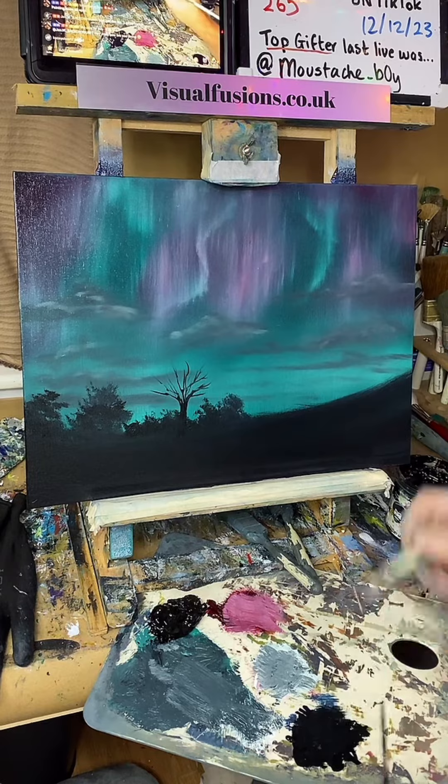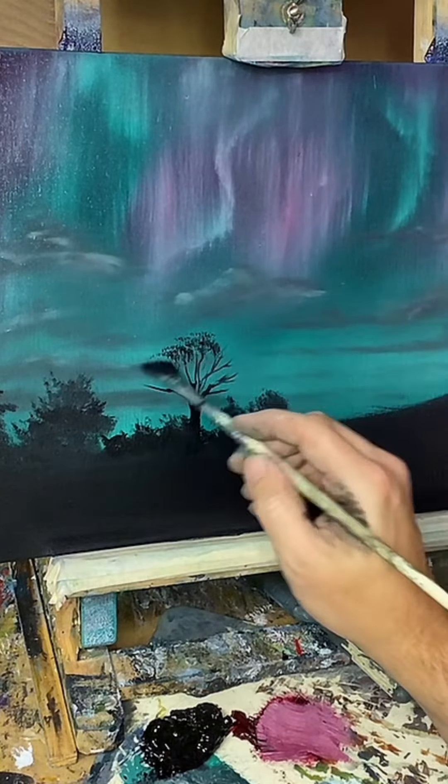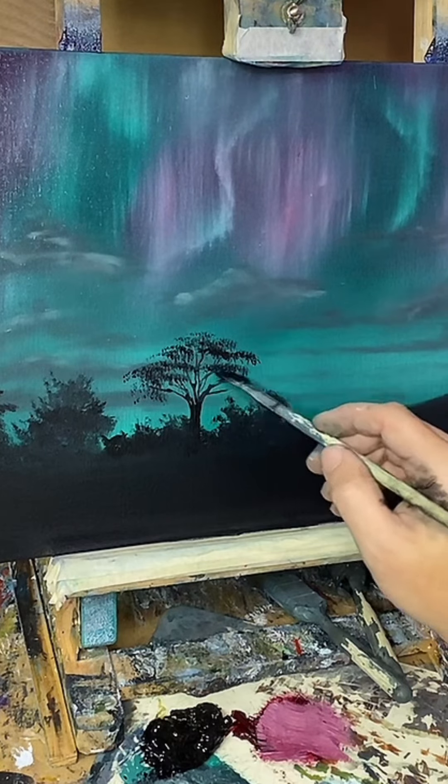I might just use the fan brush and just put some little things there. You don't see all of them.